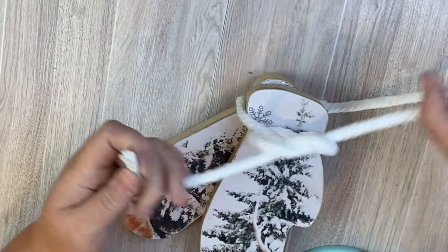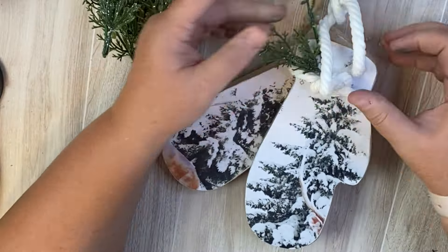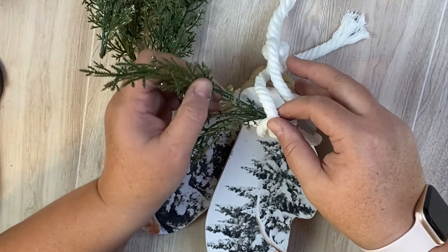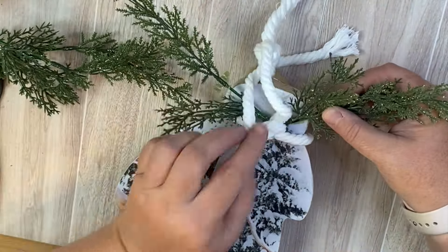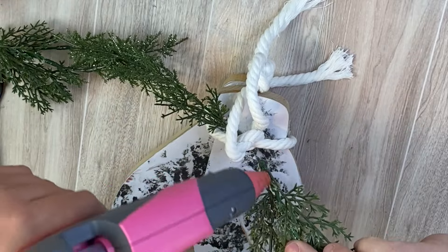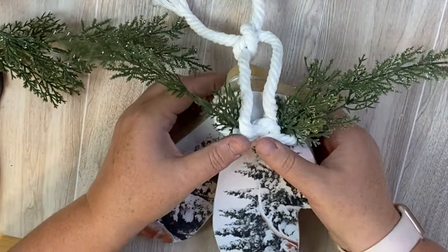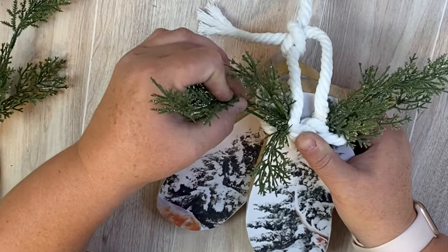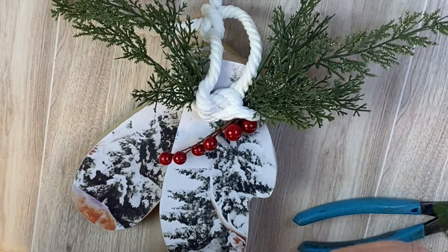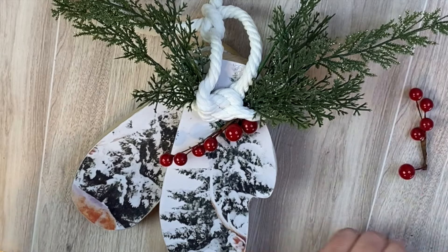We make a knot and then tie it again at the top so it can be a hanger — I think this is pretty adorable and would make a really cute Christmas tree ornament. Then we add some greenery from the Dollar Tree: one full pick cut apart and the pieces added together. I had some berries on hand and thought it'd be really cute placed below the little knot. I love the simplicity of this one — using just a gift box to create a really cute Christmas ornament!